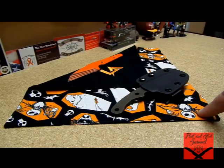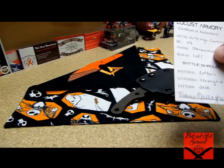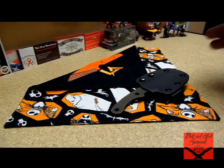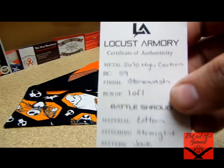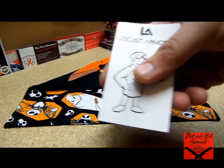I got the Jack Skellington pattern. If any of you know me, I'm a huge Halloween fan and I absolutely love Nightmare Before Christmas. We went and saw it at the symphony this year — me and my wife — it was the Nightmare Before Christmas with the symphony playing all the songs. It was really cool, I'd recommend it. Here's a scan of my certificate of authenticity and on the back is his little logo.